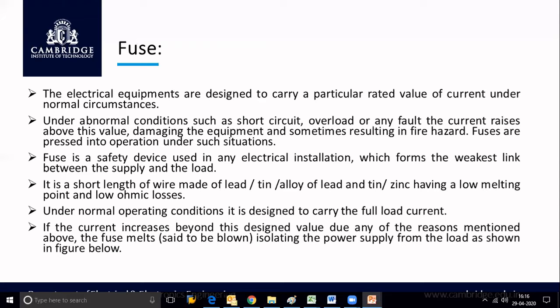A fuse is a safety device used in any electrical installation, which forms the weakest link between the supply and the load. It is a short length of wire made of lead, tin, or alloy of lead and tin, or zinc, having a low melting point and low ohmic losses. The fuse should have a very low melting point so that for a small rise in current, the fuse immediately melts and protects the circuit. The resistance of the fuse material should also be very low.